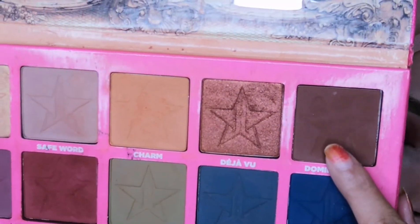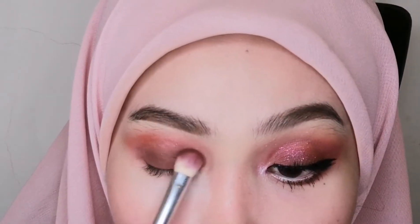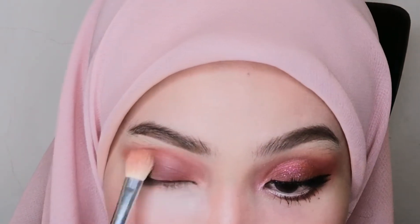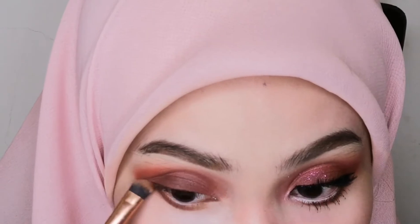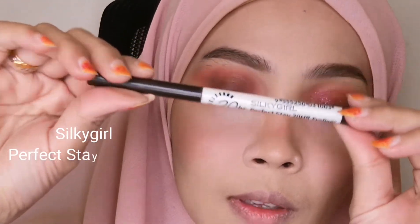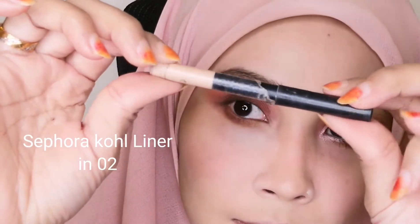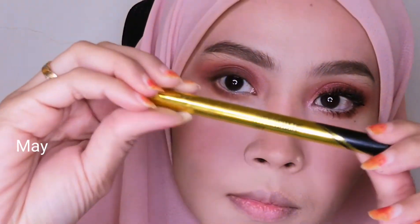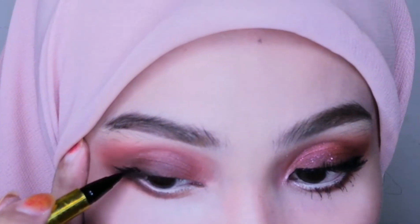The next color is Dominatrix, also from the Jeffree Star x Dragun palette — a dark brown to add drama to the eyes. I'm switching back to the previous brush and mixing these three shades for the lower lashes, really blending it out to avoid any harsh lines. For liner, I'm using the Silky Girl Perfect Eyeliner in Brown for the tight line, then the Sephora Coal Liner in 02 Beige on the waterline to open up my eyes, followed by the Maybelline Hyper Sharp Liquid Liner for dimension.